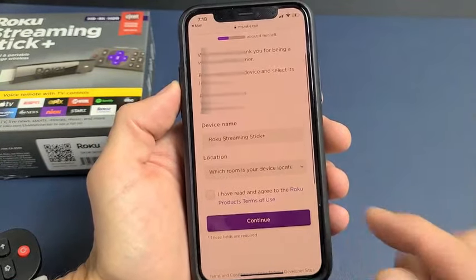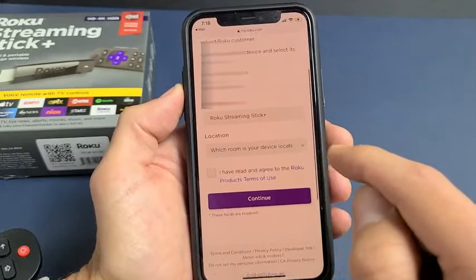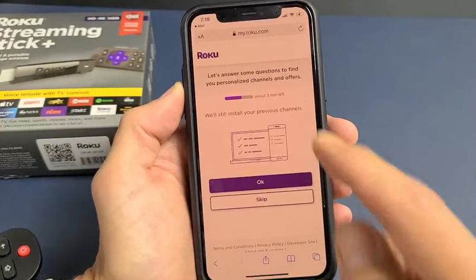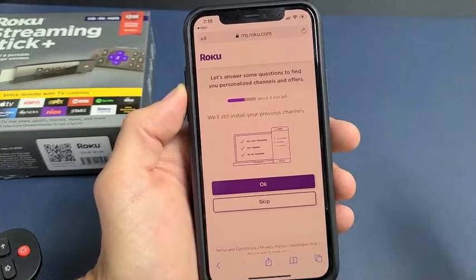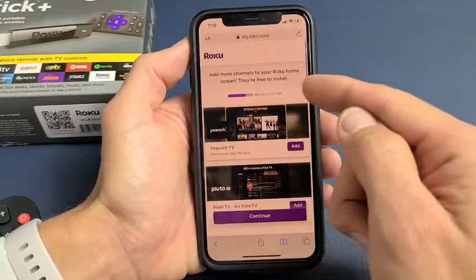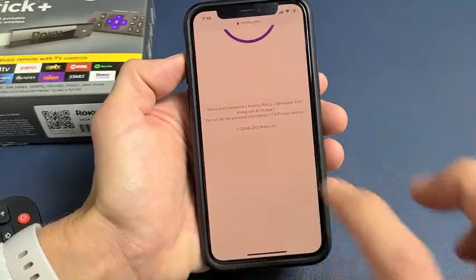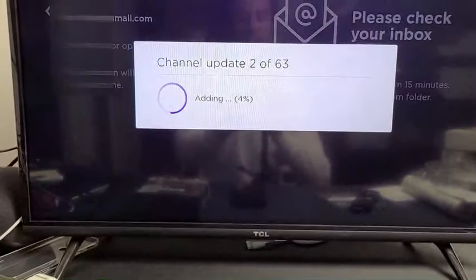Once you open the activation link, fill in the device name — it shows 'Roku Streaming Stick Plus' by default — and set the location, for example 'Living Room.' Agree to the terms and tap Continue. You can allow personalized channels and offers or skip it. Then you'll see a page to add more channels to your Roku home — browse and add whatever you want, then tap Continue.